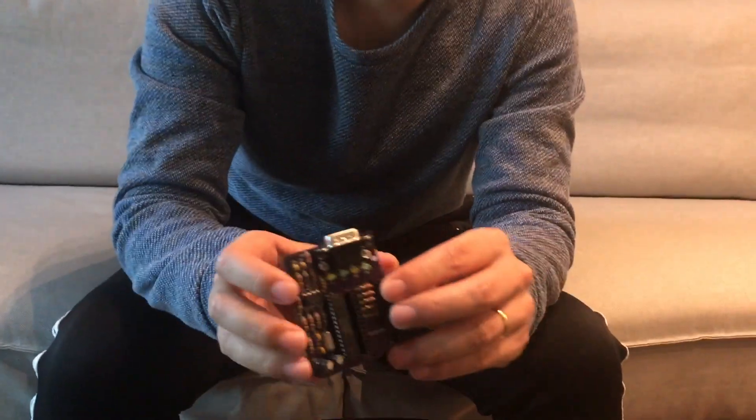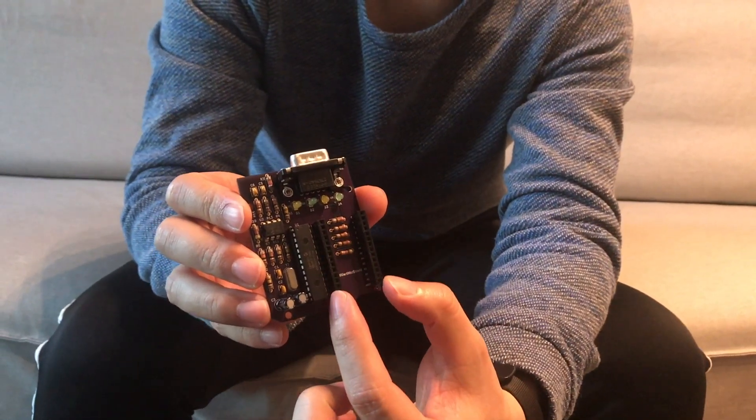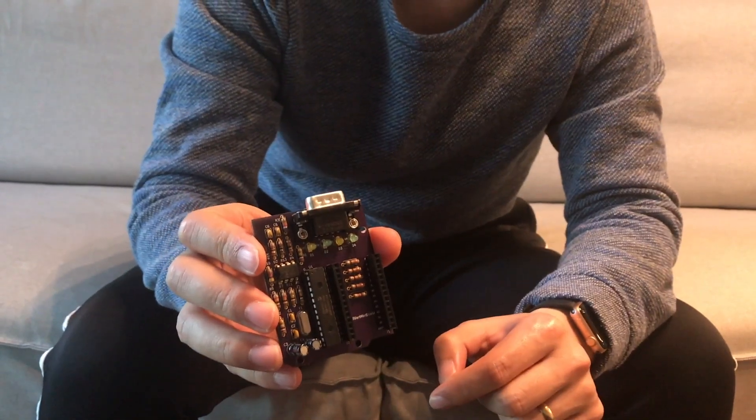Hello everyone, I'm Frank. Today I'm going to show you my OBD to UART PCB board. The board has the same size of a credit card. Its connector is compatible with the Arduino Maker board.